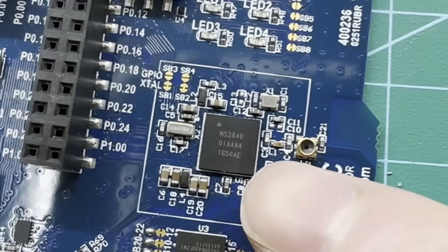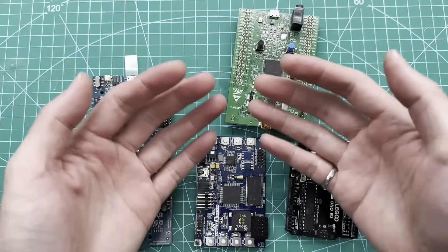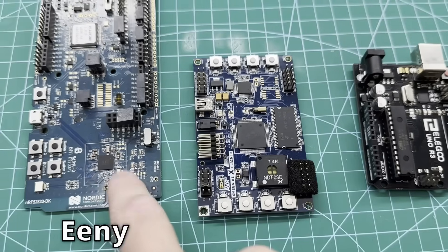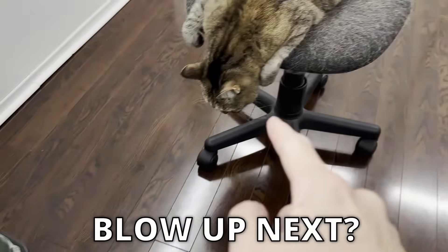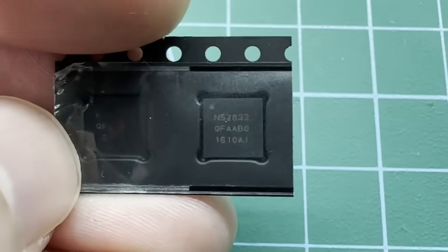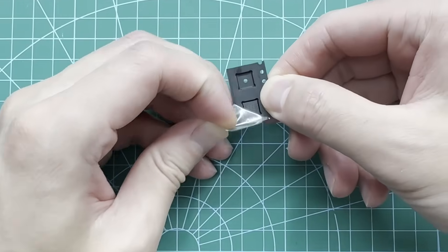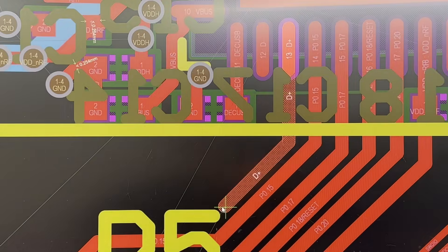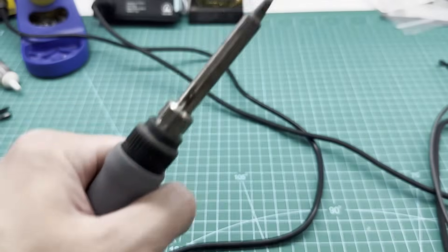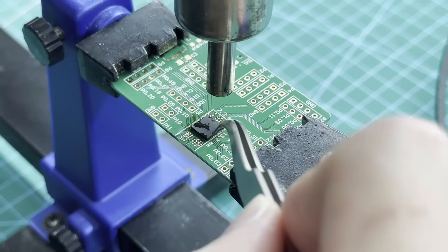The main processor is the brain of our system, and because it determines how complex we can get with the entire project, I like to start by choosing the processor chip before doing anything else. For our Cybertruck, I've chosen the nRF52 processor. This chip is pretty fast for its size and has Bluetooth capability. Before designing the circuit board for our tiny Cybertruck, we'll do some initial prototyping with the electronics that'll be used.